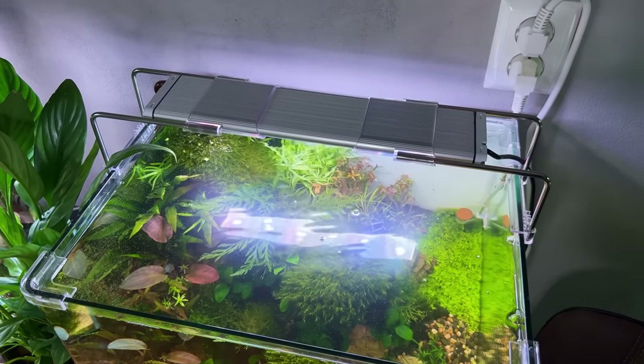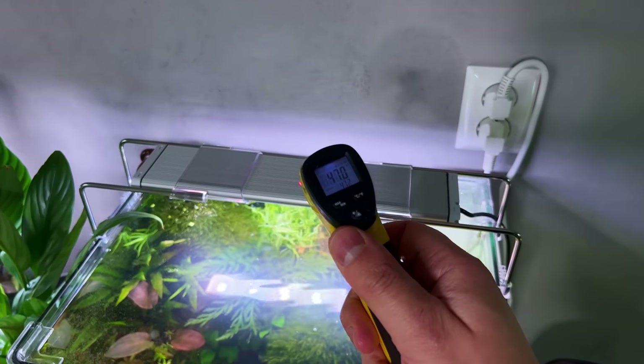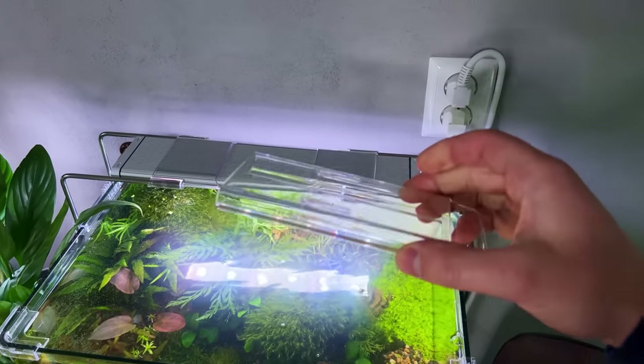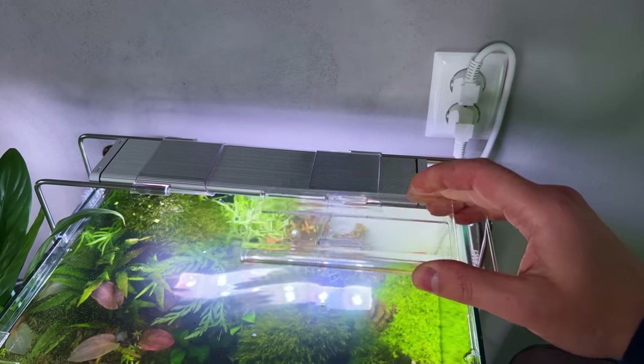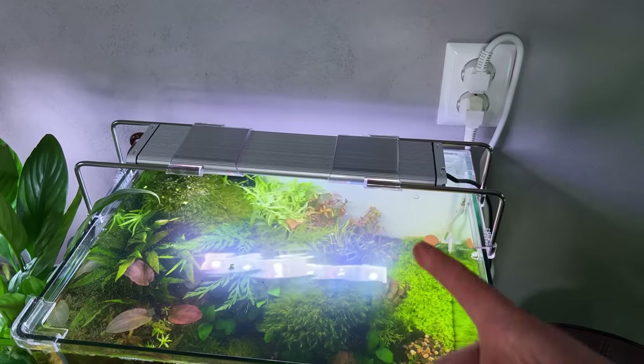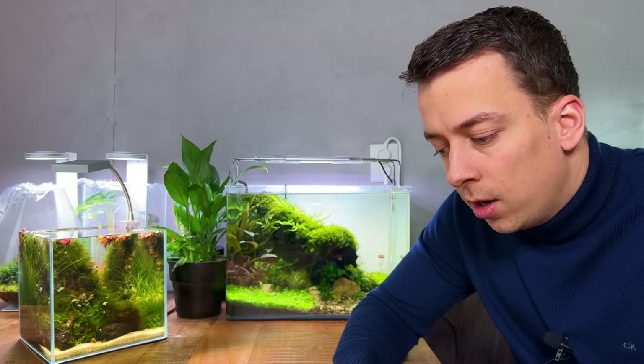Let's do a heat test. I've had the light on full power for a few hours, and the temperature is about 47 degrees Celsius — not hot, but definitely warm. If you're using the brackets that cover the entire heat sink, the temperature will likely go up further, so I'd recommend these elevated brackets instead. If you're considering buying this light, I'll leave links in the video description, including the Aqua Illumination website. Thanks for watching, don't forget to like, and I'll see you next time — take care.